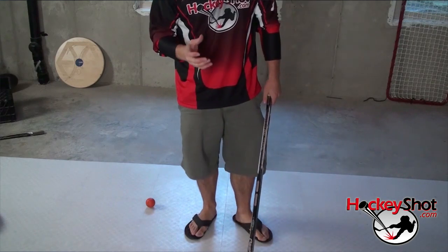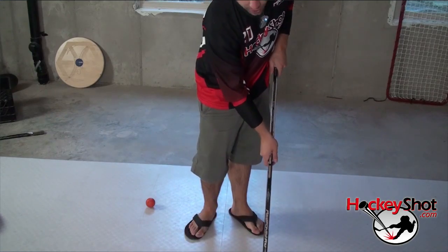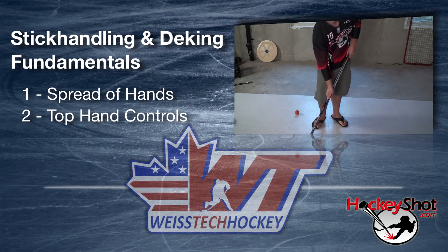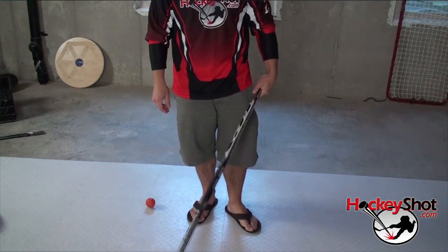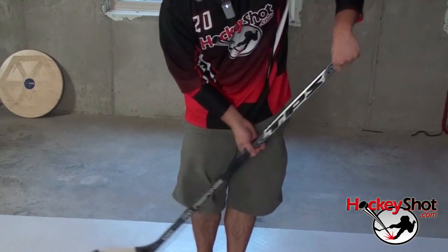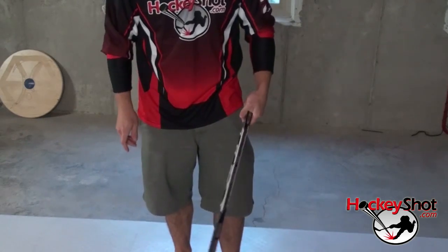The second thing you've got to focus on is which hand controls the stick handle. A lot of players have the misconception that it's their bottom hand controlling the stick handle, but by nature that means the bottom hand has to be tight on the stick, which makes for a choppy stick handling motion. The reality is the top hand controls the stick handle — that's where your soft hands come from. If you're strong enough, you can even stick handle with one hand and control it.